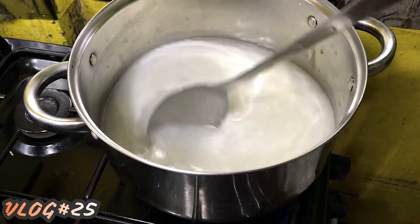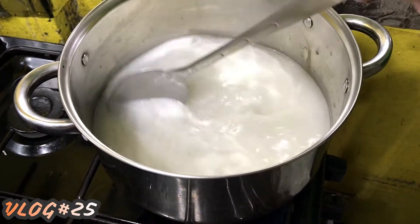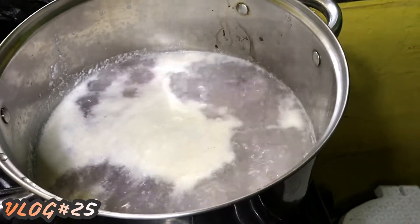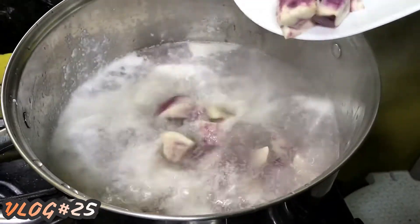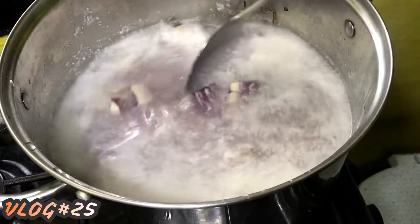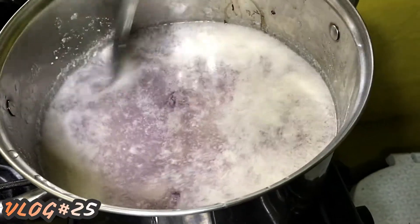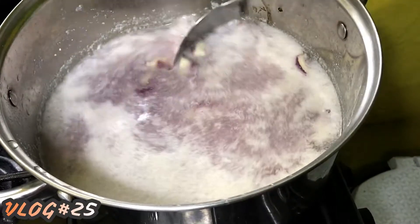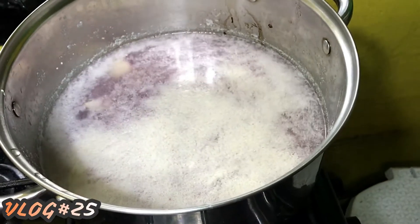After that, we're going to put our sweet potato or kamote. Now our coconut milk is already boiling. We're going to add our kamote or sweet potato. We leave it for about 5 minutes para lumambot yung ating kamote. We cover it so it cooks faster.